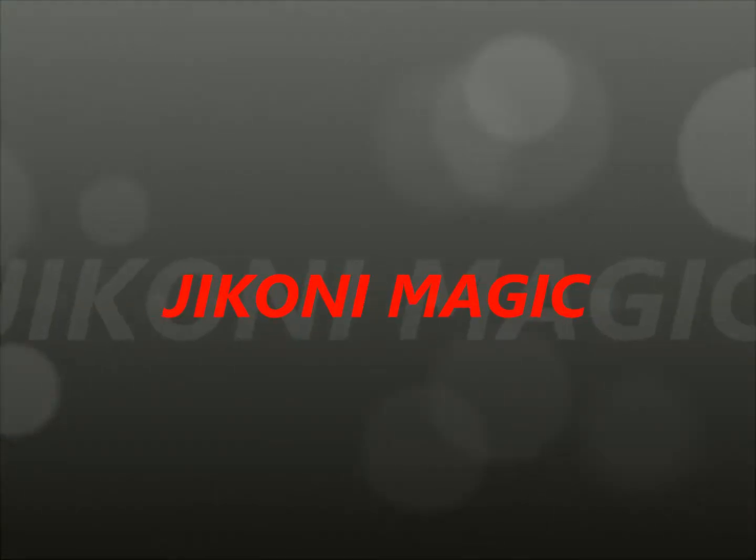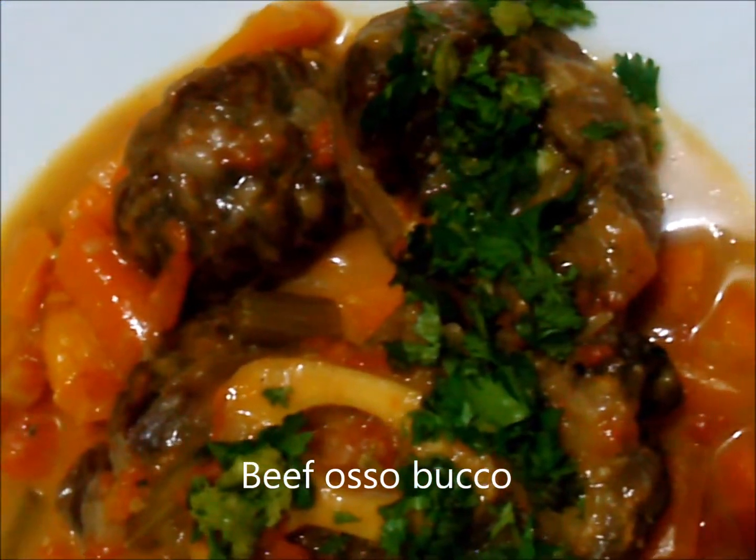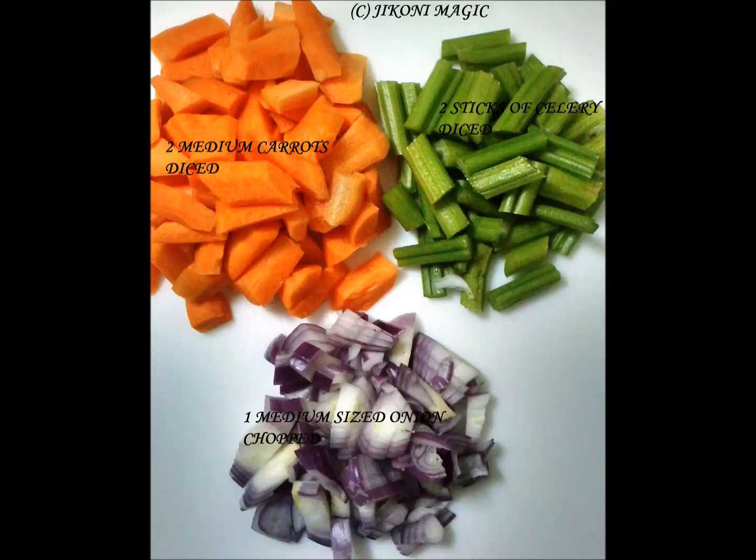Thank you for joining me on Jikoni Magic. Welcome. Today we are making beef ossobuco, and this is a cut of beef that comes from the upper part of the leg.